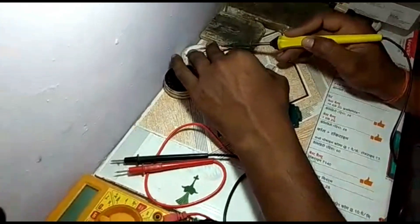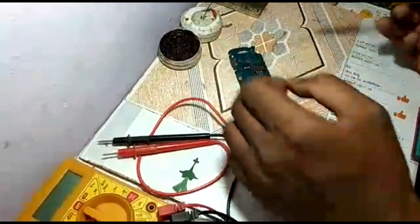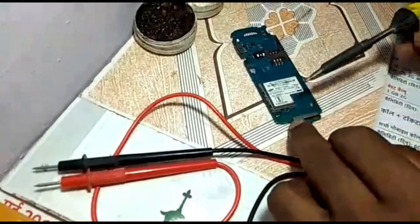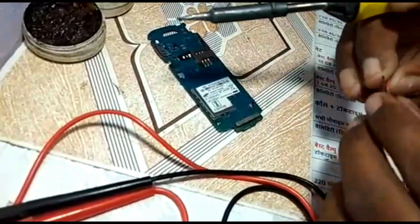This is the mic. Let's put it. Let's see the print — it is a minus plus. This is the minus plus. This should not be a joint.